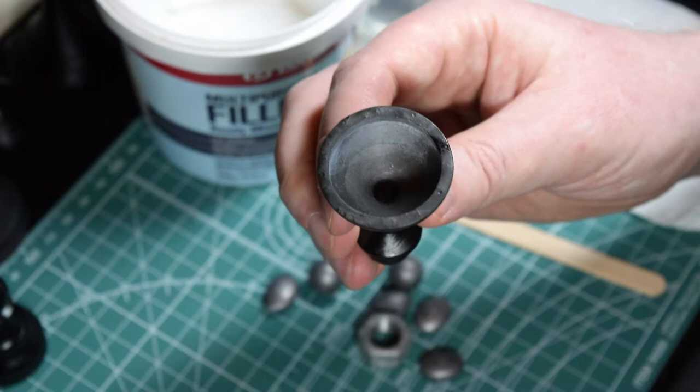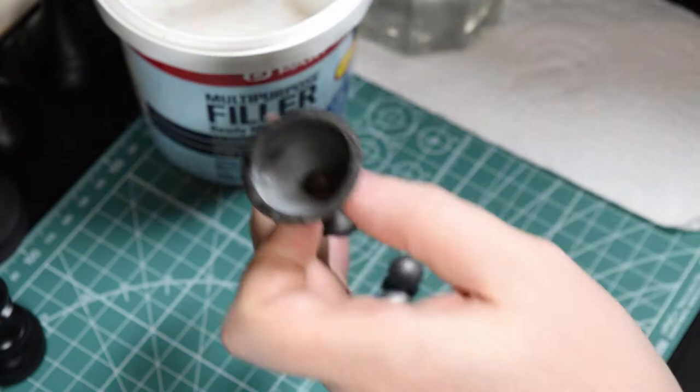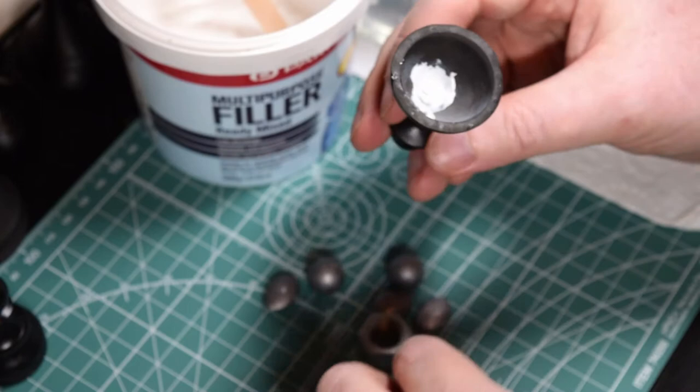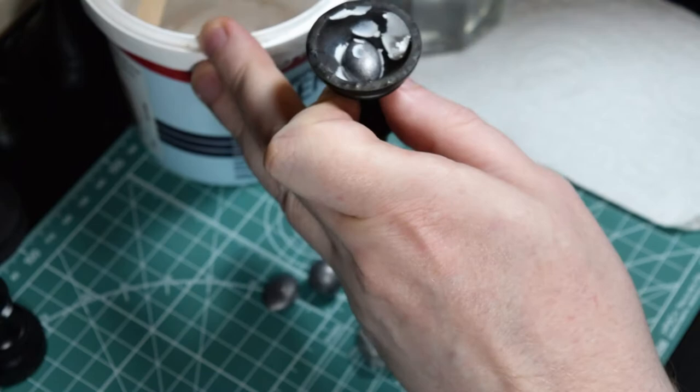I'm going to fill this pawn. This is one of the Latvian pawns printed in resin and painted with satin black. So firstly apply some filler inside the base — just to act as a glue to hold the initial weight in place. Then apply some more to hold the rest of the weights. This doesn't have to be neat; it's just to make them stick.